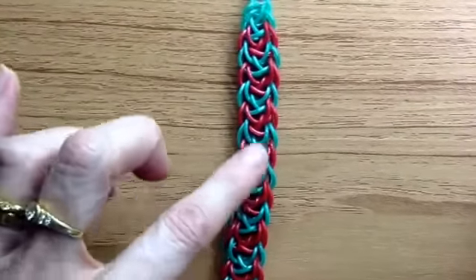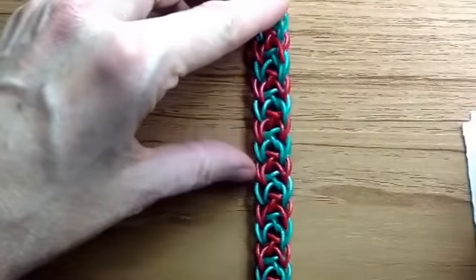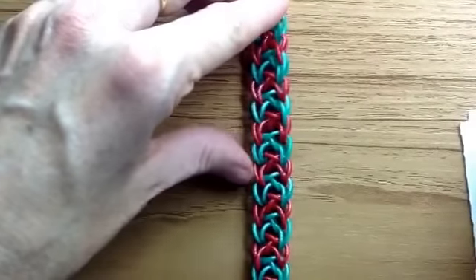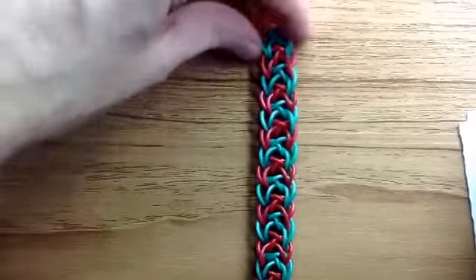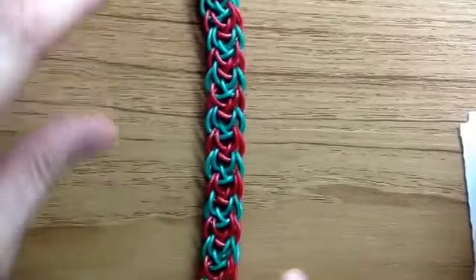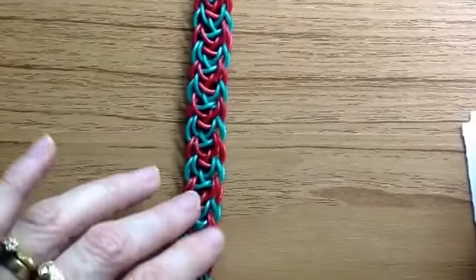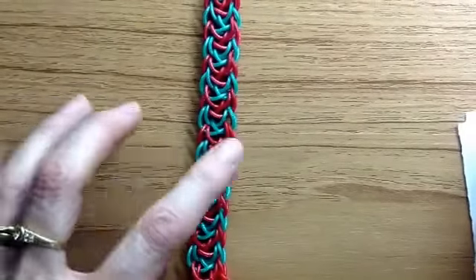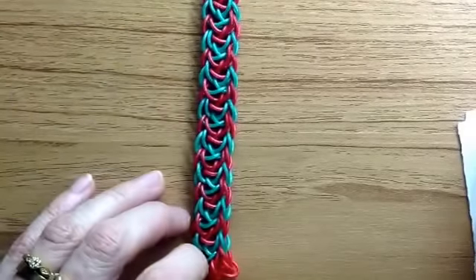My mum thought it looked like streamers, but there was a streamer bracelet already. When you turn it over this way, it reminded me of lots of parachute canopies, so I was thinking Drop Zone. This can be done with all sorts of bands — it's a hook-only design. I've decided to show it in opaques because that's what most people have, though if you have specialty bands it'll look really cool as well, like the limited edition gemstone ones used in this one.